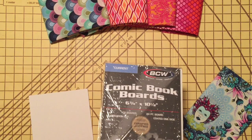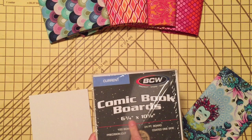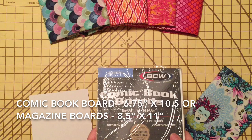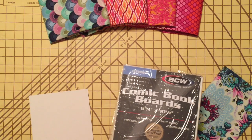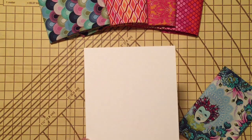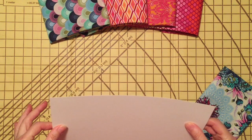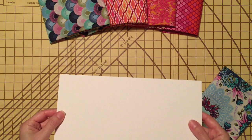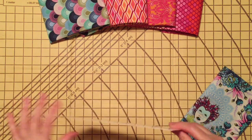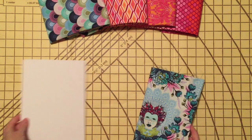I buy what are called comic book boards. You can find them at the local comic book store or online. These are six and three-quarter by ten and a half inches. You can also buy magazine boards, which are similar but eight and a half by eleven. They're just a pre-cut piece of acid-free cardboard — not super firm, but firm enough to hold your fabric upright on a shelf without adding a lot of extra bulk. It gives you a nice way to fold and store your fabric so you can see it.